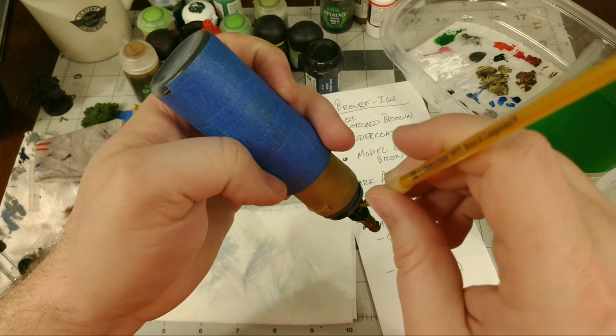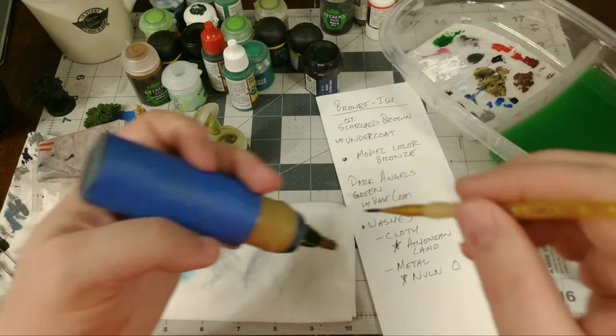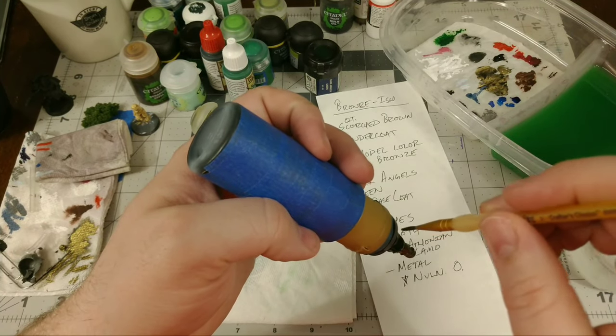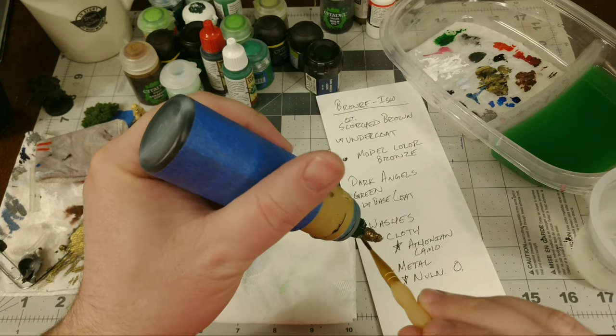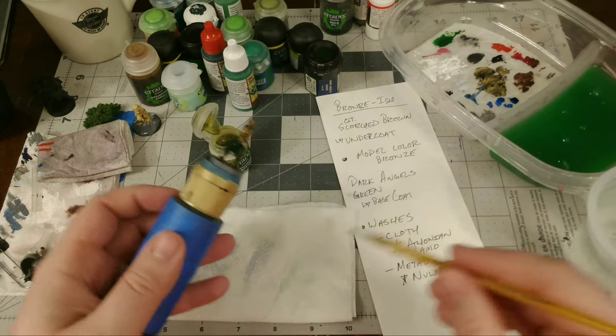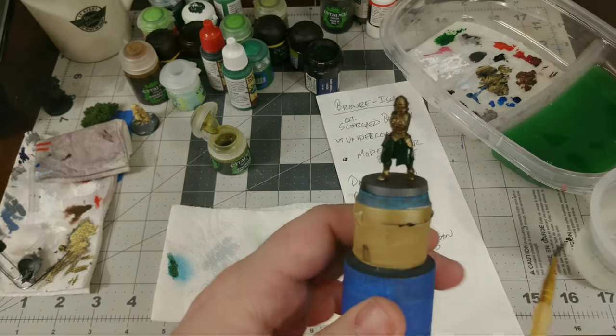I flip the model over to get the wash into the underside, making sure that area is nice and dark — no primer showing, just dark and shadowy but still in the same dark green hue as the rest of that area of the model.